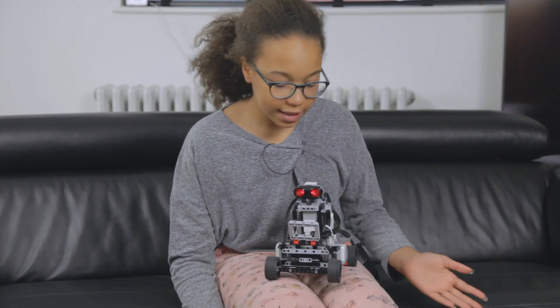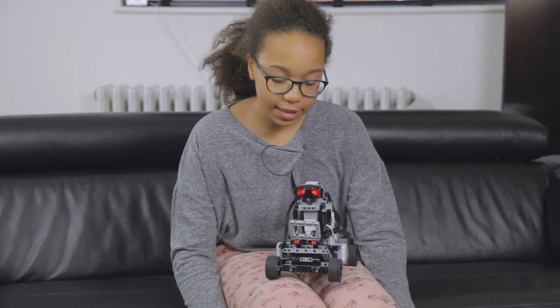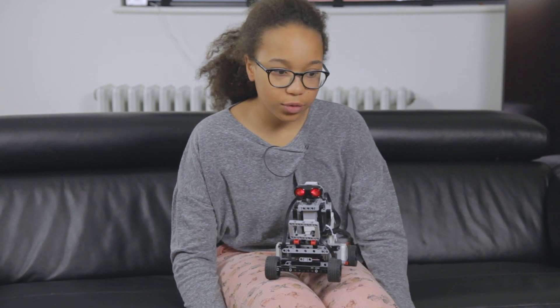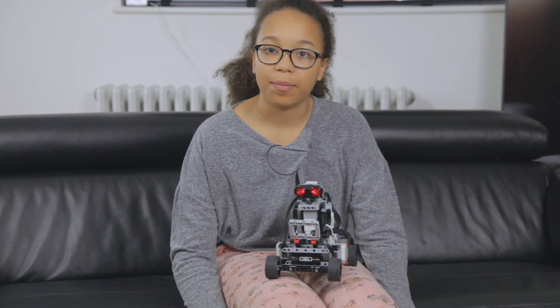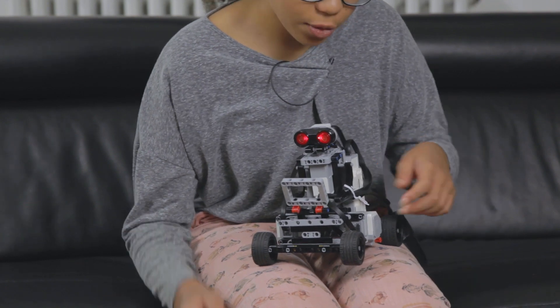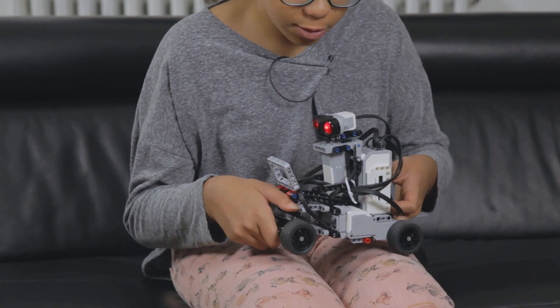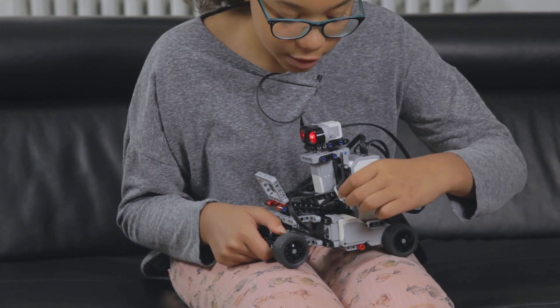The ultrasonic sensor basically works and acts as its eyes, so it tracks the distance between objects in order to see them. The head does a swiping movement, and this cable on the side needs lots of space so it has to be tied up so it doesn't get trapped.